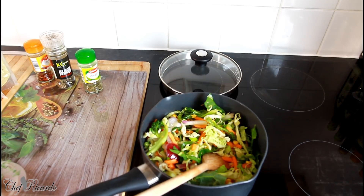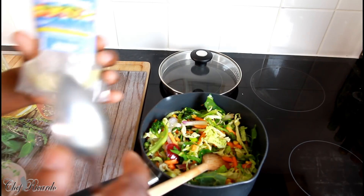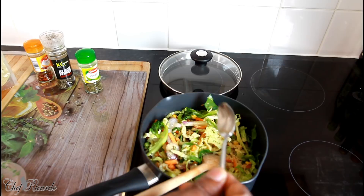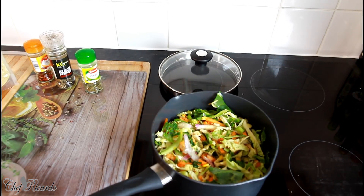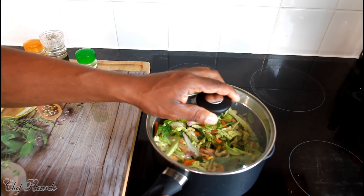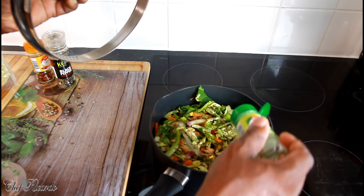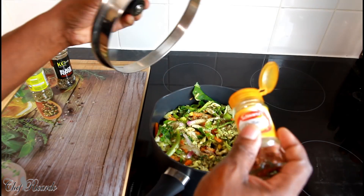I have the vegan seasoning from the Jamaican Body Season company. I'm going to put in roughly a teaspoon. We're keeping it very simple. I'm going to turn the stove on very low, cover it, and let it sweat. You can also add a little bit of oil and some mixed herb if you like, and a little bit of dry chili.